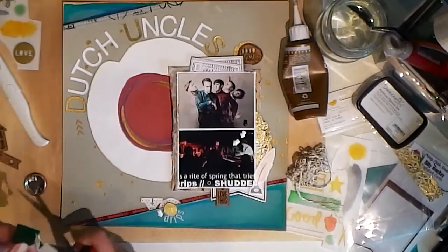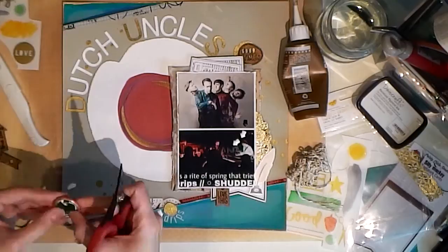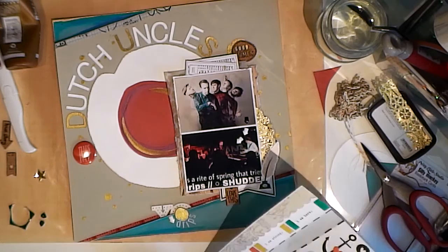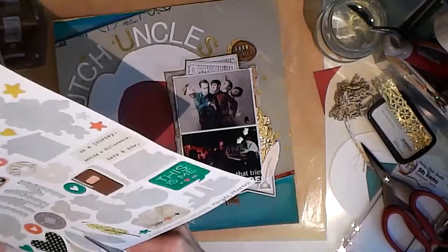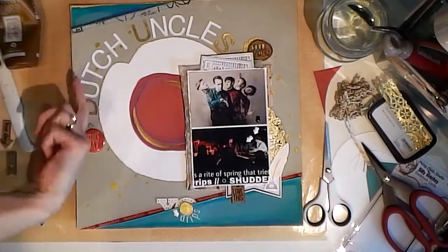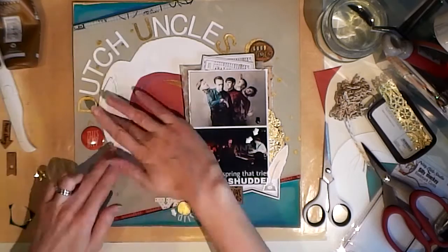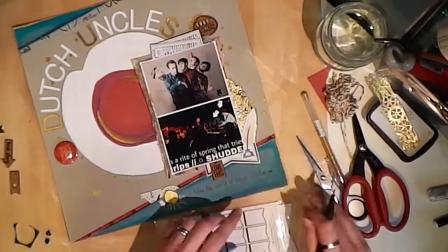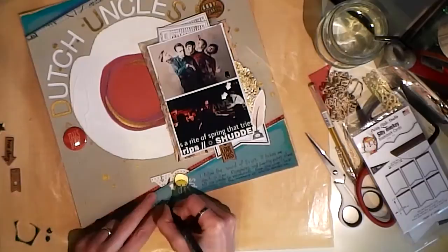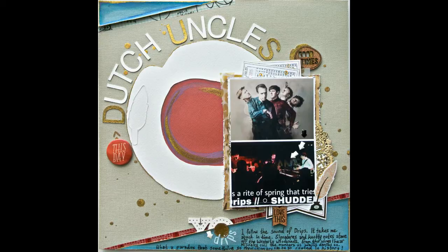I've done my own kind of poetic journaling — it's a bit obscure, but then the band writes quite obscurely as well and I love that about them. They've given a hint of what the songs could be about in various write ups, specifically Duncan Wallace on the 405. And this one says: 'I follow the sound of drips, it takes me aback in time. Signatures and knotty notes stave off the westerly woodwinds. From the wings I hear Nijinsky call the numbers as Wallace dances on. What a paradox that something so revolutionary can be so rooted in history.' So there you have it — my ode, my nod to Dutch Uncles' Drips. I hope you'll check out their tunes. They are a fantastic band. Bye for now.